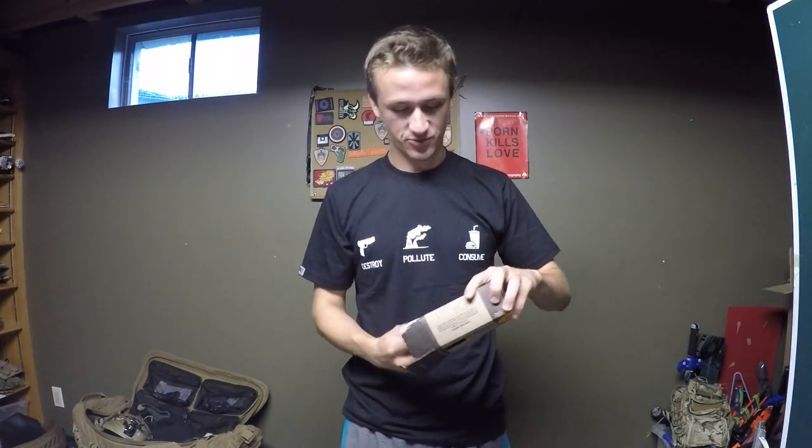Hey guys, it's Alamag1on1 and today I got a tornado grenade. This is just going to be a quick unboxing.